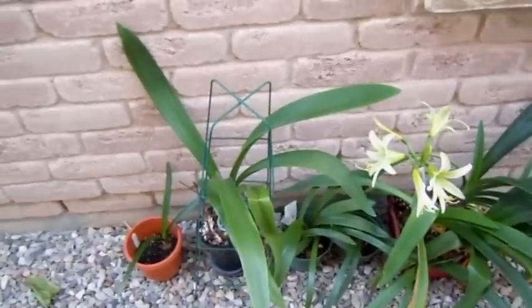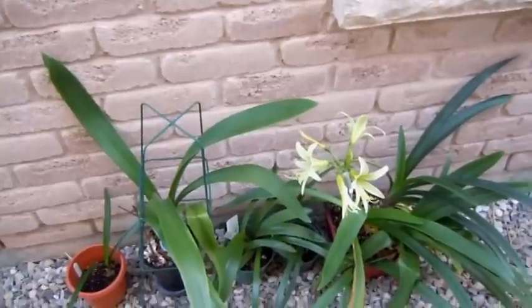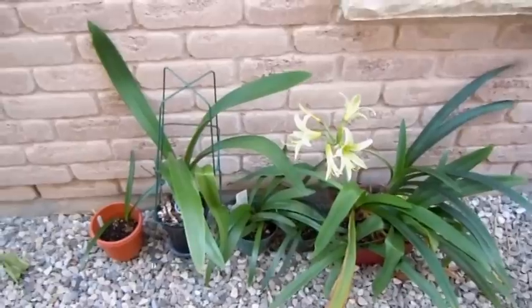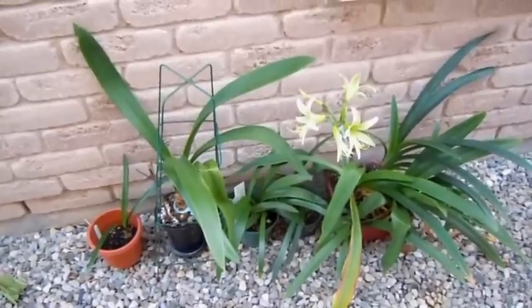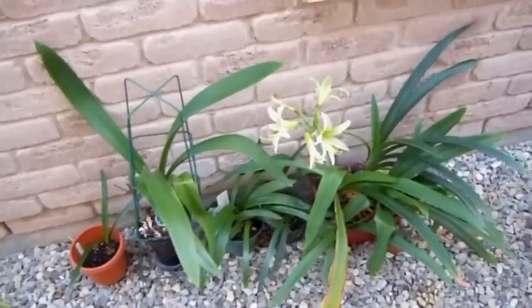Hey everyone, it's about time I do another update on amaryllis. If you've chosen to keep your amaryllis past its flowering time and grow it through and try to get it flowering the next year — I have been growing these through since Christmas when they usually are found in the grocery stores or garden centers, and they're looking quite strong.